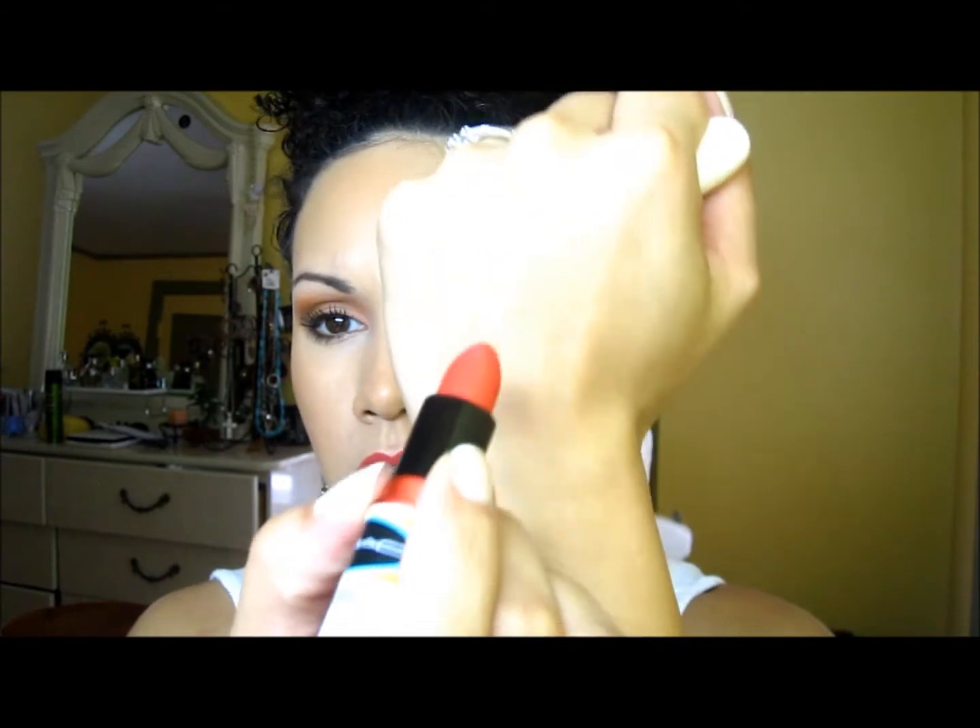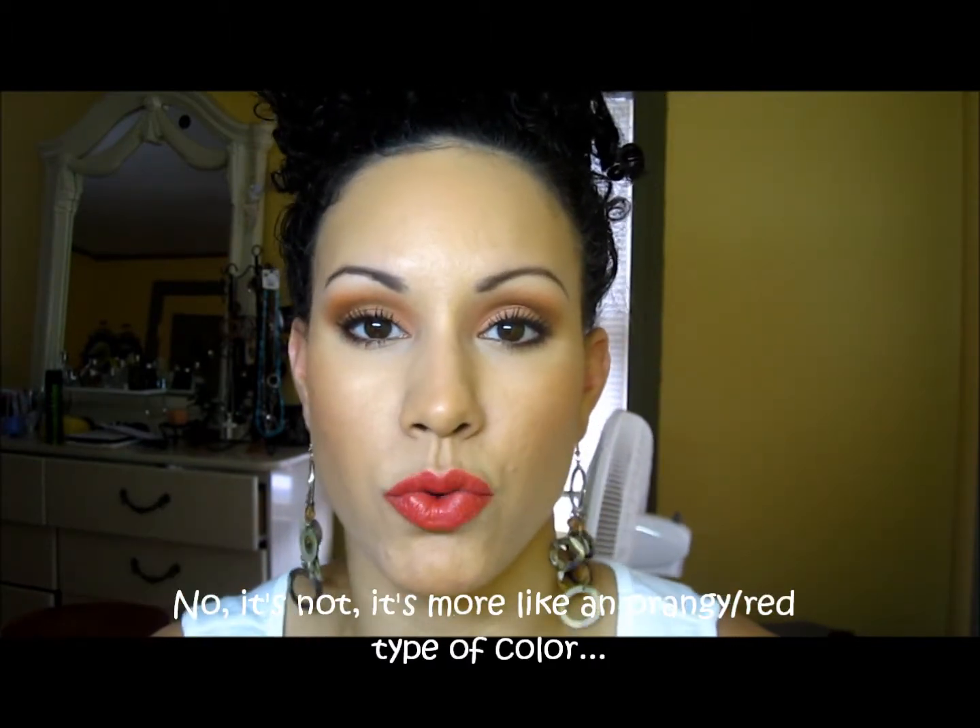Hi guys and welcome back to Three Layers Deep. Today I'm actually going to be doing a tutorial — it's been quite a while since I've filmed one. Today I wanted to go with orangey coral type colors. As you can see, it made my lip a bit more bold. This lipstick is one of the new ones I got from MAC — I think it's from the Surf Baby collection and it's called Hibiscus. It's an orangey, corally color, more orange than anything.